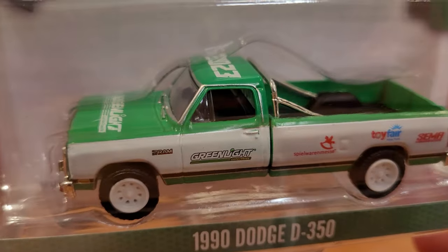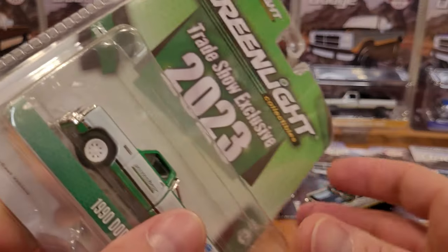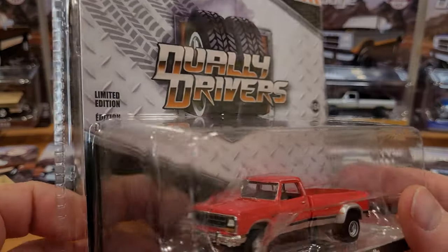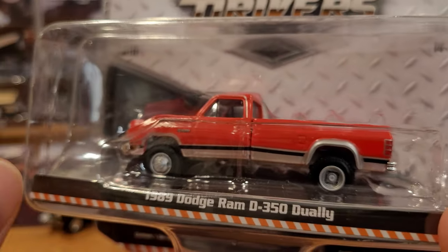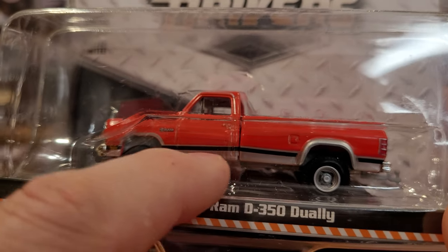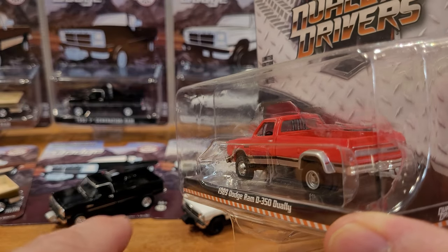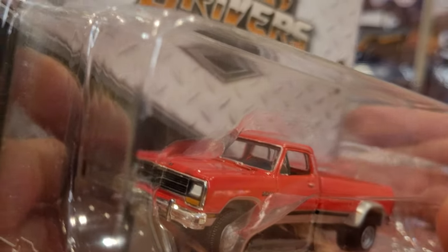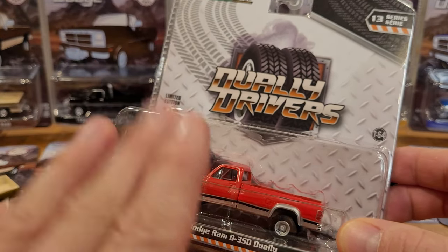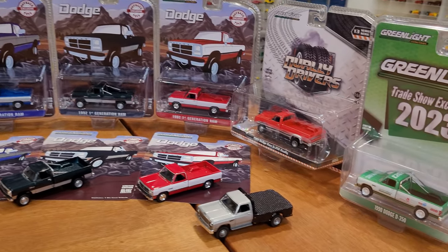Then we've got the trade show exclusive truck — pretty common vehicle, you can find this easily right now at the time of filming. We've got the Dually Drivers. One bad thing about this particular truck is that it's kind of banana-ed, as I say — demolition derby terminology. It looks like the frame is bent but realistically it's mostly just the paint line being really crooked between the cab and the box. This can be corrected with heavy-duty customization like drilling out rivets, but the paint not so much. So that's something you've got to be aware of when buying, especially secondary market.